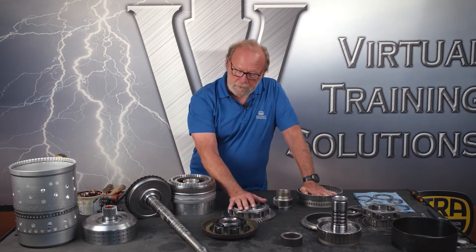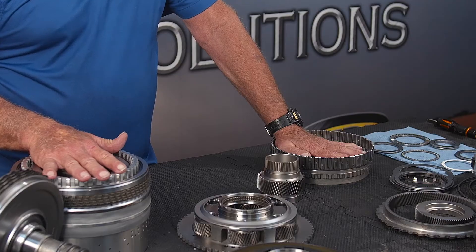Hi, my name is Bill Brayton and welcome to another video presented by Virtual Training Solutions powered by ATRA. In this video we're going to talk about the drivetrain in the 10R140 10-speed transmissions in the Ford heavy-duty pickup trucks. Also during the video we'll be talking about the planetary inspection as we actually put it back together again. So let's get started.